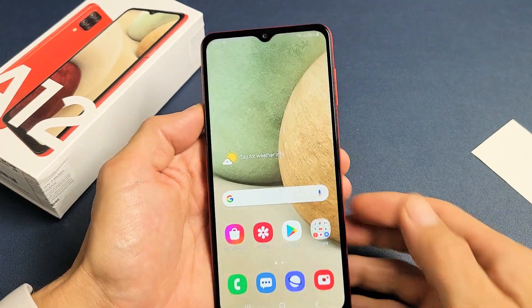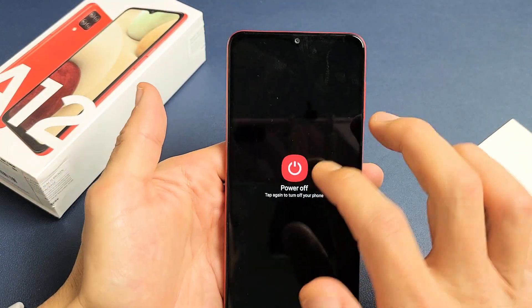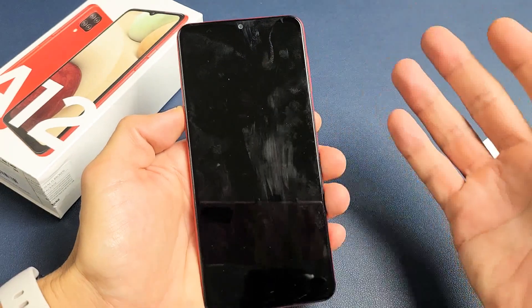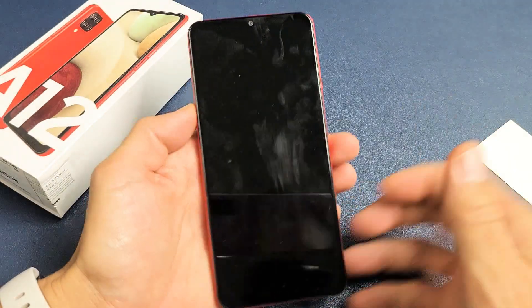Let's go ahead and do a hard reset. For a hard reset we have to turn off the phone — press and hold the power button and then go ahead and power off. Now, if you're trying to power off and it's asking for your password to power it down and you don't know the password, look in the link below — I'll show you how to bypass that so you can proceed with the factory reset. Anyway, the phone is completely off now.